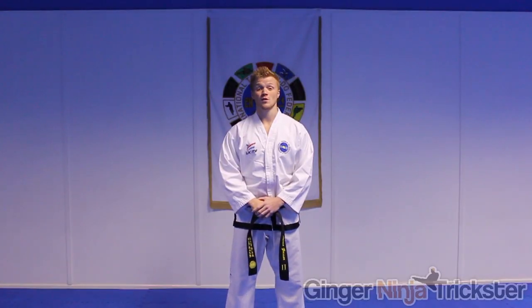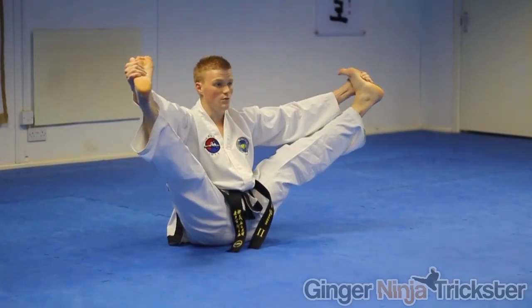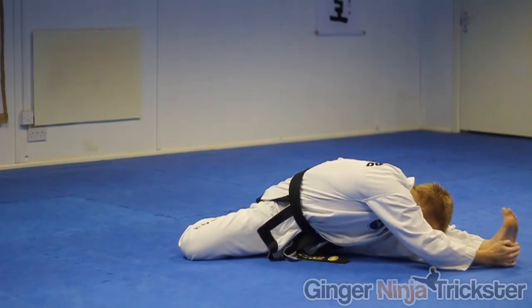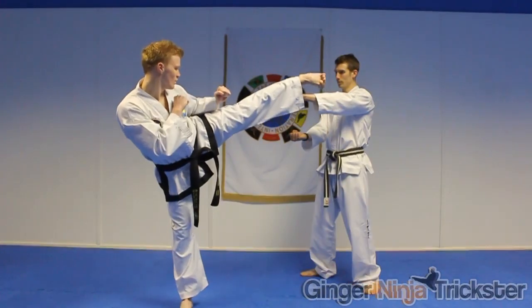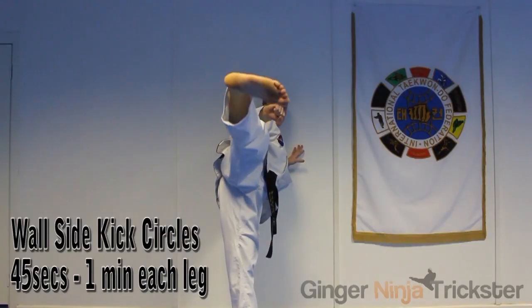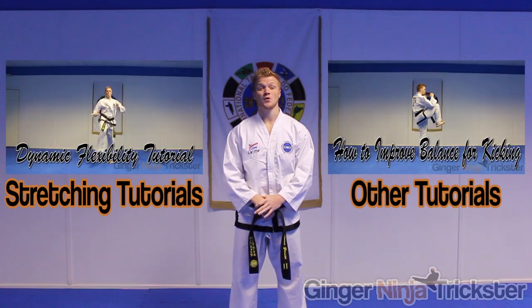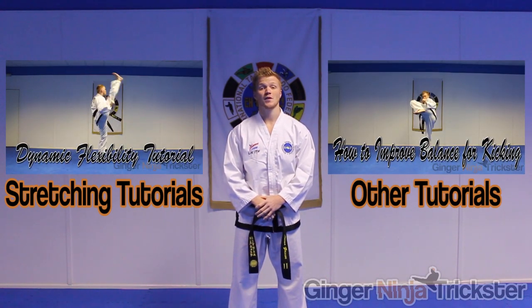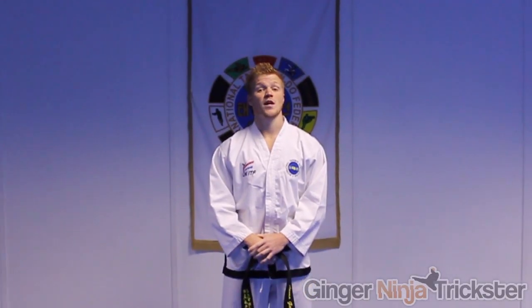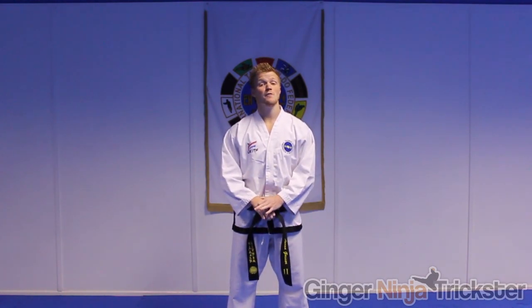The first tip is the obvious one: practice your weaker leg more than you do now. More specifically, any drills you are doing — whether it be stretching, balance, speed, leg control, power kicking, etc. — you need to do the same amount of reps or the same amount of time as your dominant leg. Links to those drills can be found in this video's YouTube description or via the on-screen links. When I first started training my weaker leg, I had sessions focusing solely on it to help it catch up, so specialized sessions are definitely something I recommend.